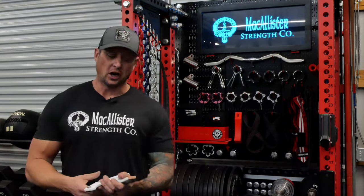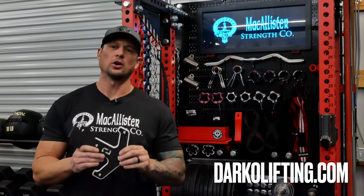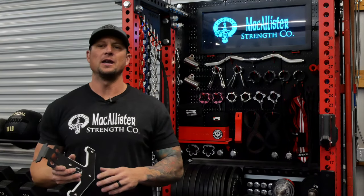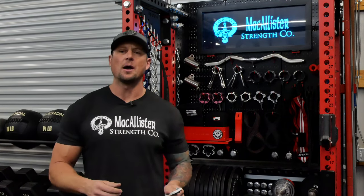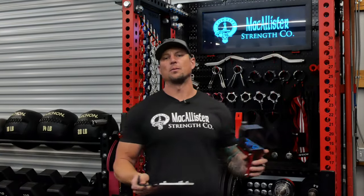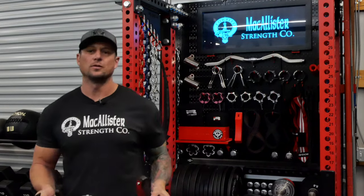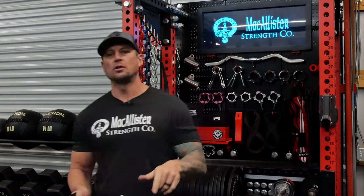Hey, what's going on YouTube? I just got a set of these really cool anchor attachments from Darko and they are the wrong color. So I thought I'd take advantage of this timing to show you guys how I change a lot of my accessories and my J-Cups over to the red and black theme that I have behind me. These guys here from Rep have been changed to red. And I've told a lot of guys on Instagram how to do this, and I want to show you guys how to do it.